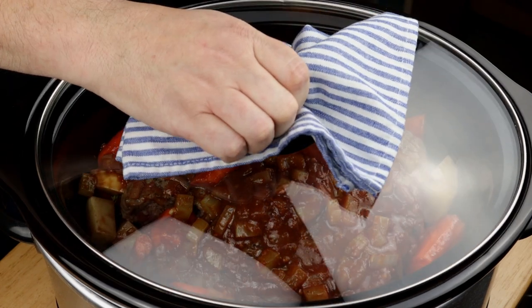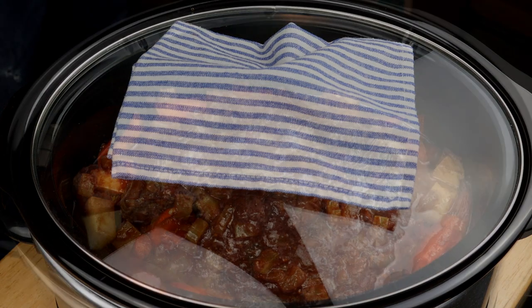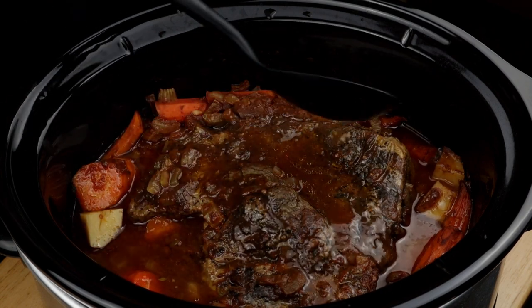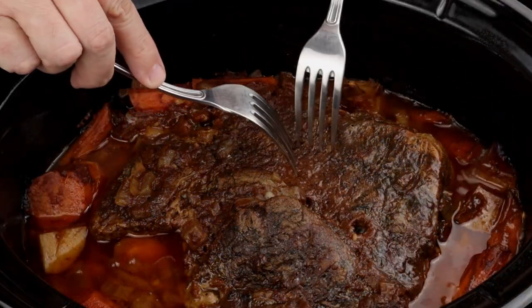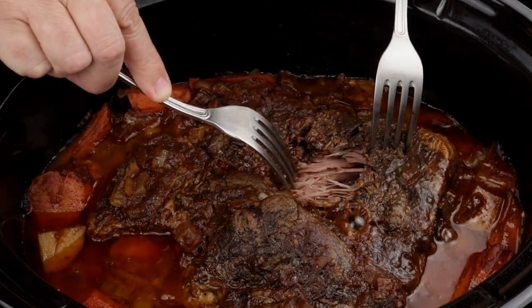Cover it up and cook on low for six to eight hours. Check on it about halfway through and carefully give it a stir if necessary. This thing is just going to be falling apart when it's done — you can see how much liquid was given up naturally. That's pure concentrated flavor right there.